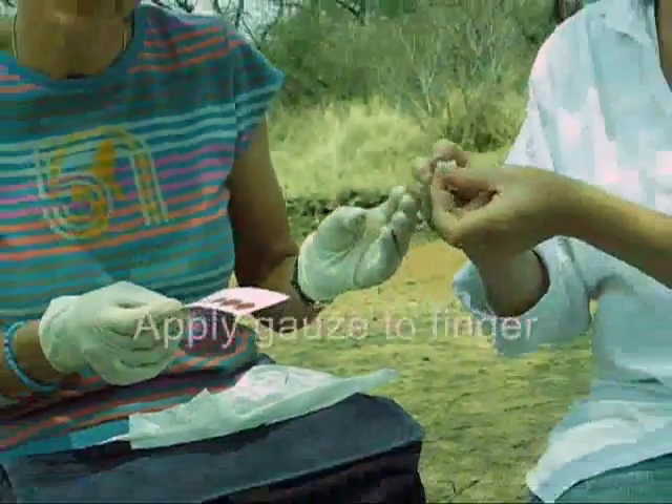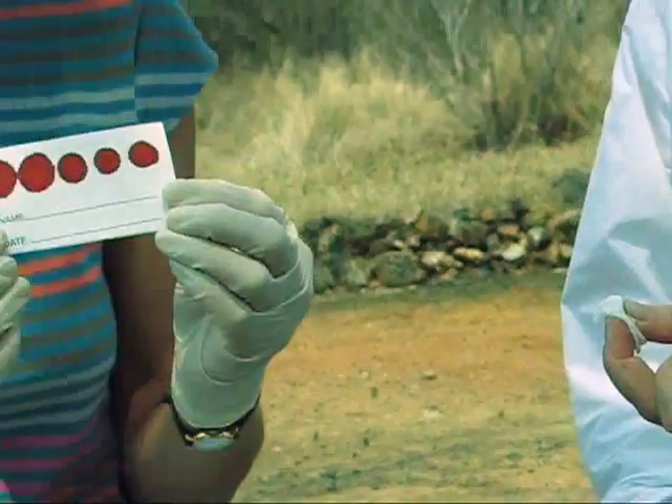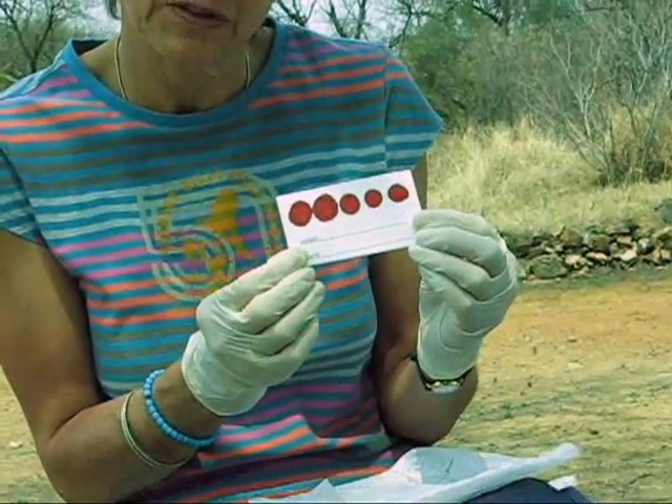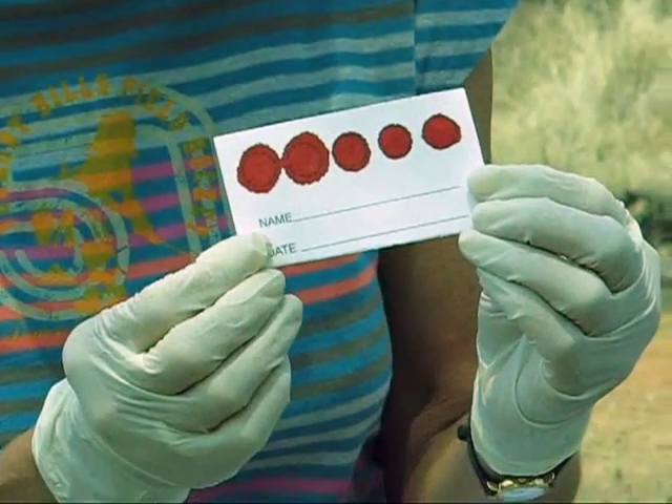Then you give the person a gauze swab to press on with. And here we have five filled circles. You need at least four like this, each one completely filled.